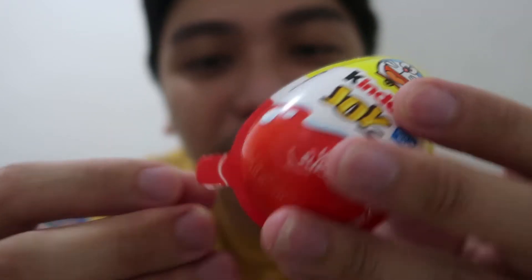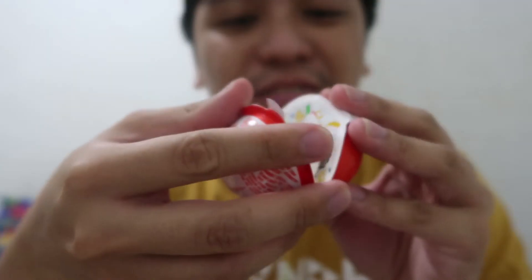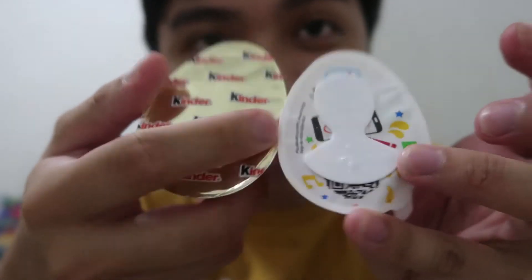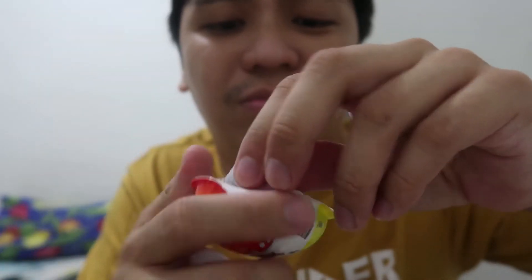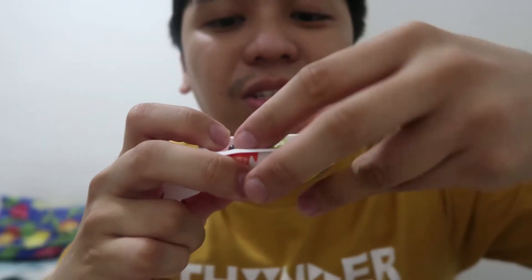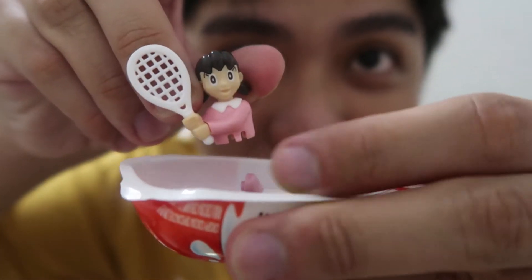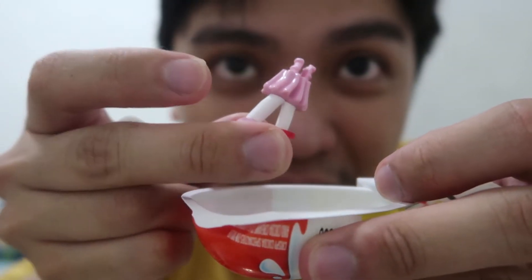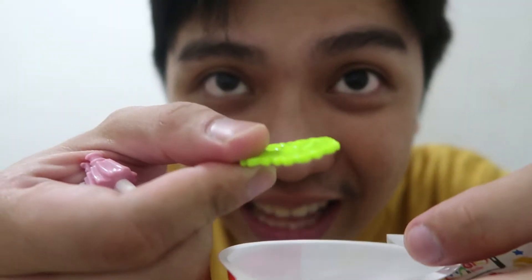So yung Kinder Joy, ganito tayo magbubukas. Bibilan natin yung toy. So meron nga siyang sandok sa loob. This is the toy that I received — this is Shizuka. Shizuka na ito, yung katawan niya.